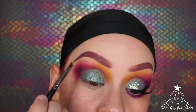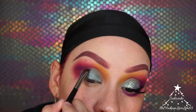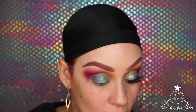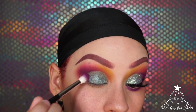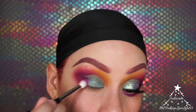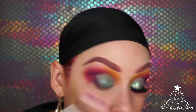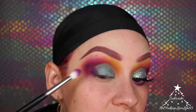Now going back into that purple shade Candace, I'll put a little bit right in the corner and then load up a bigger brush with more of it and pack it right into the outer corner. This color is really driving me nuts with how it keeps lifting up.